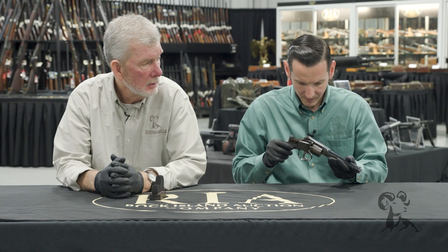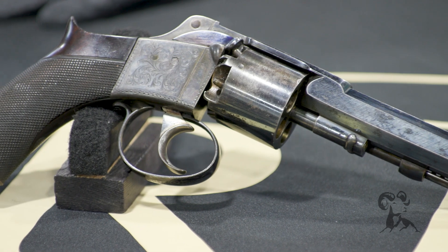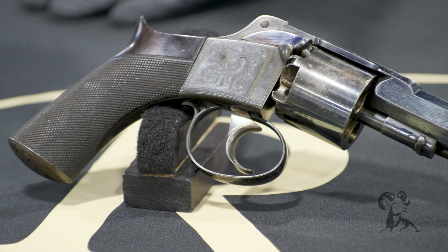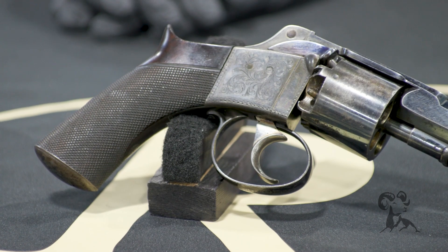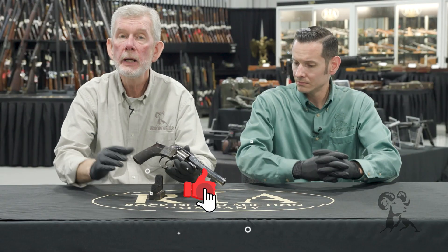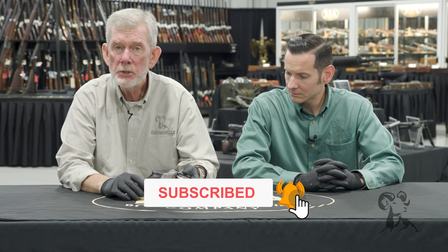Just a cool, cool gun. I'd like to thank Rock Island for letting us take a look at it and all the other stuff around here — it's really been fun. Really a nice piece of workmanship, just like all their other guns have been over the years. Thanks for watching; we'll see you next time when we bring you another gun from the vault.